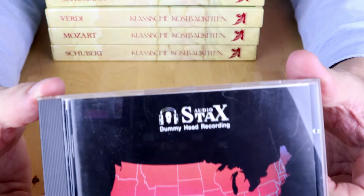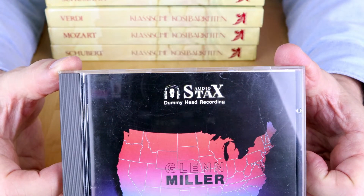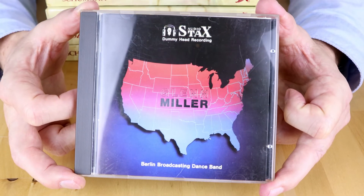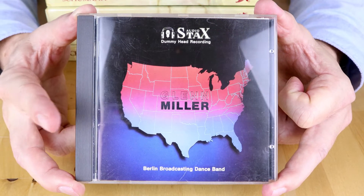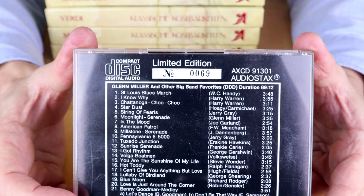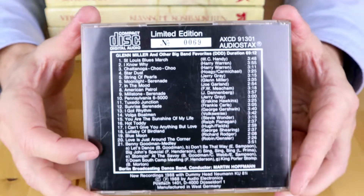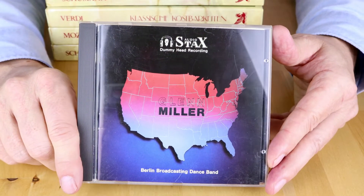Here's something interesting: a Glenn Miller CD, but as you can see this is from Stax — not the music label Stax, but the headphone company Stax. The music is recorded with a dummy head and is intended to be played on Stax headphones. I have a set of Stax headphones so I was very happy with this find. Even more interestingly, looking at the rear, this is a numbered limited edition. I don't think I have any other CDs that are a numbered edition, so I'm definitely going to listen to this on my Stax headphone set.